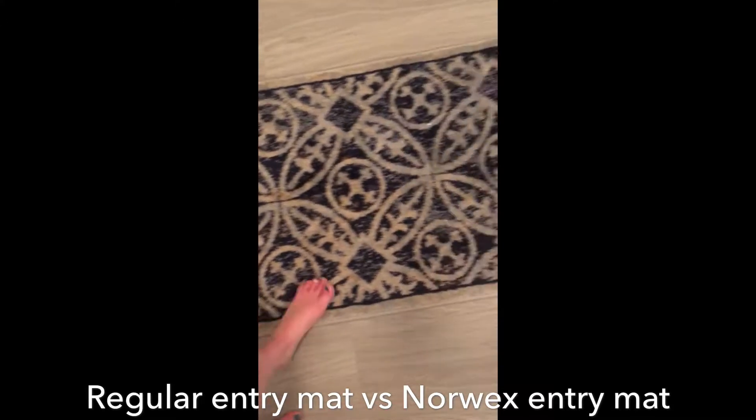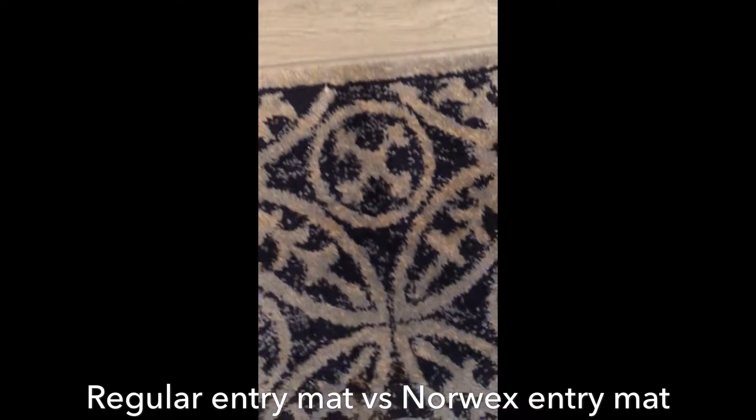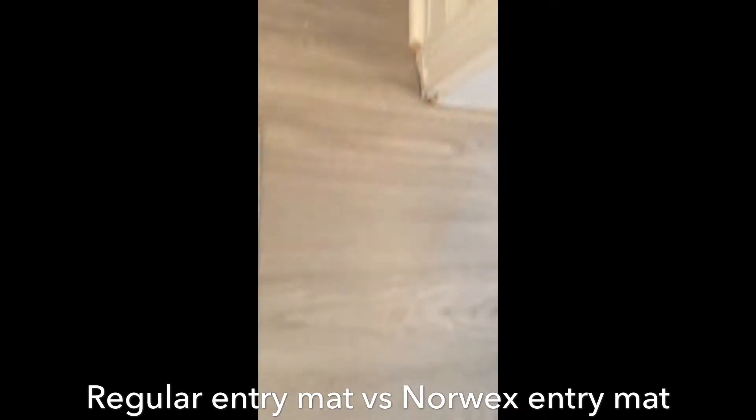This is the entry rug that we have. You can see there's plenty of debris on the ground around the rug, but not much on the rug itself. There's one thing on it, and there's lots of hair all around it.